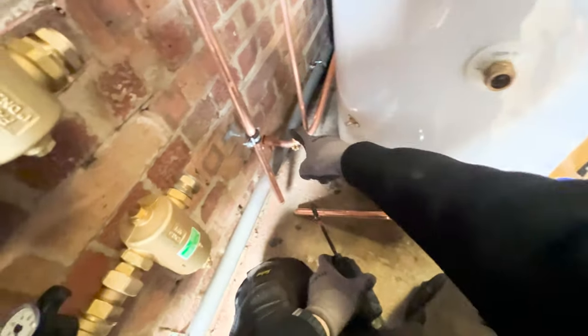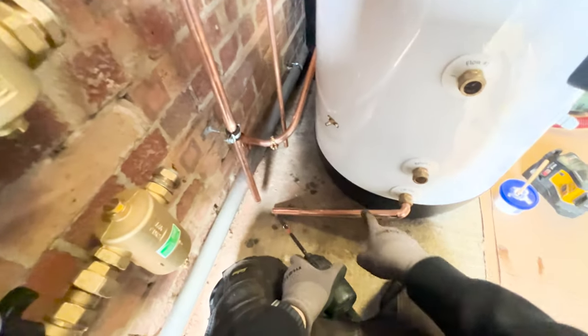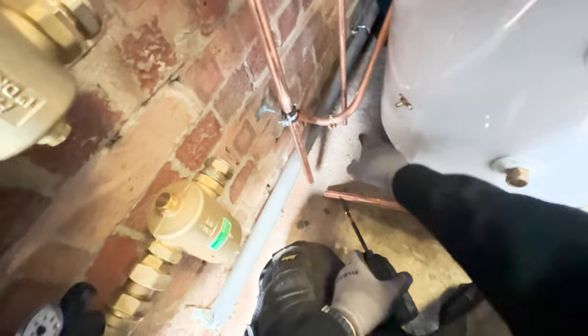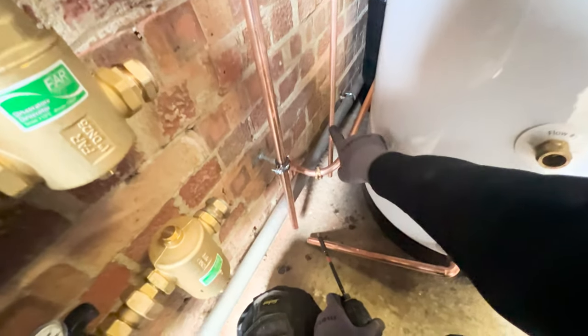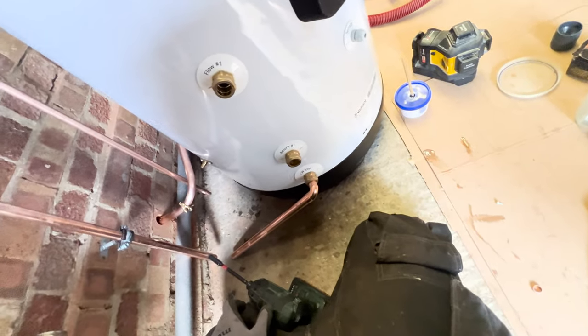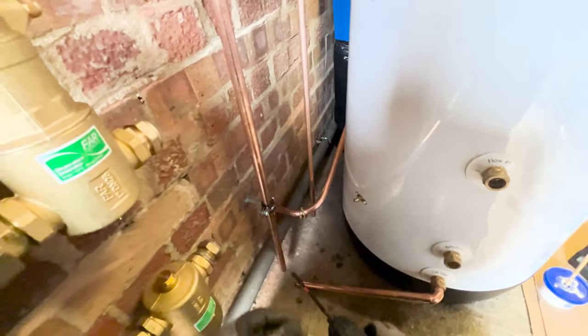The reason I'm doing it on this side - you're thinking why haven't I clipped it to the wall - is it just worked out a lot easier for me. It comes through like that, and I'm going to tee my inlet into it so you can drain the cylinder off down into this D2. And this is my secondary hot water return, it's going to tee into that as well.